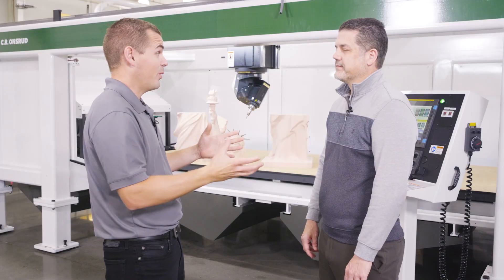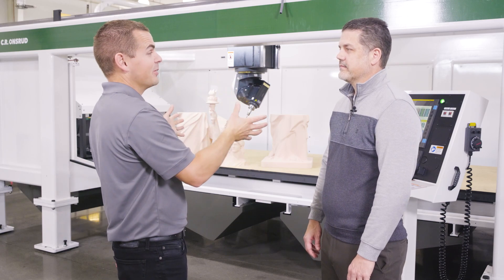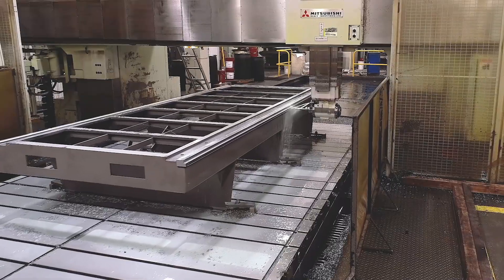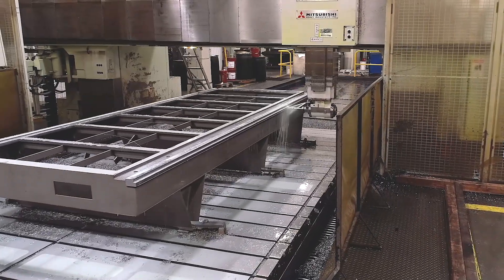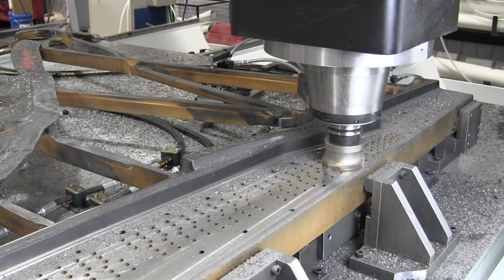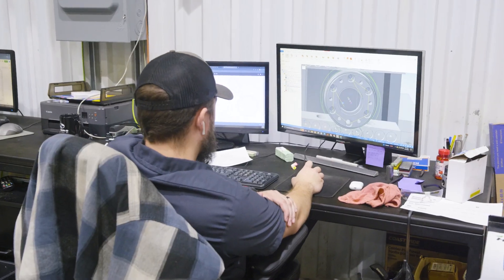You talked about machining components — obviously there are a lot of machine components in a machine like this. You guys are utilizing Mastercam on your floor as well. We have several machines in our machine shop: horizontals, verticals, bridge mills. We even have our own routers making our own parts, and yes, we use Mastercam in our machine shop.